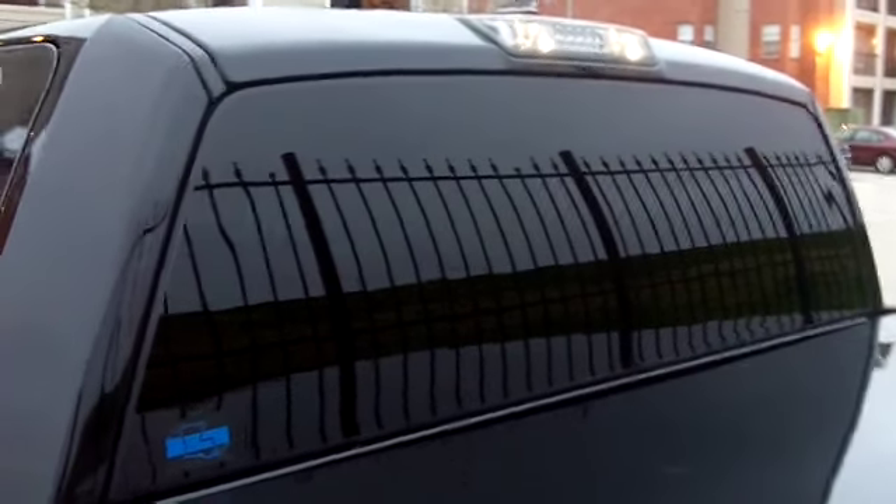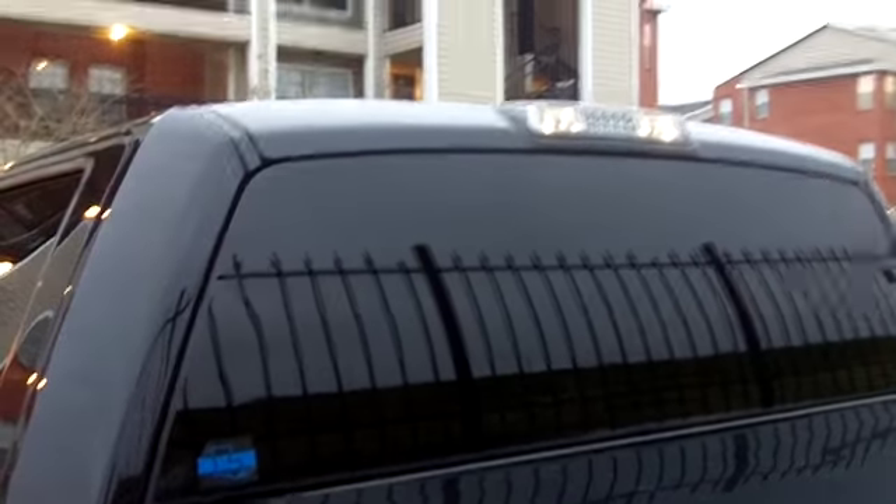You can't really notice the difference in person though — they look about the same from the outside, front and back. On this back window there are two sheets of 20, like I said, because it was lighter and I didn't want to get everything darker. So that's the two sheets of 20, which should be about two percent. That's what it looks like from inside.